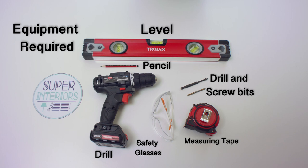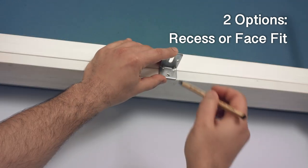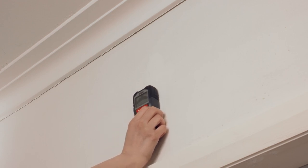Let's begin installing the brackets. If your blind is a recess fit, you need to install it inside the window frame. If it is a face fit, mount it on the frame. If you need to mount brackets to the wall, you may need to find the house frame with the stud finder.